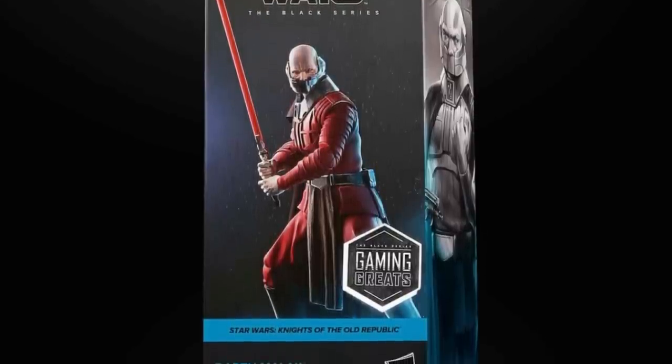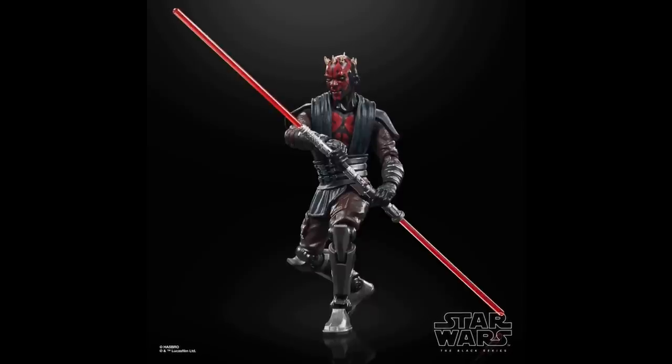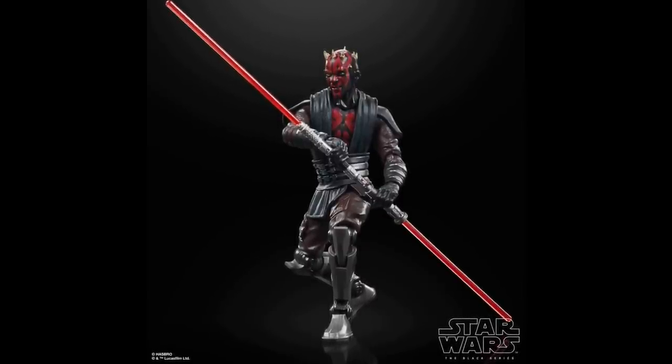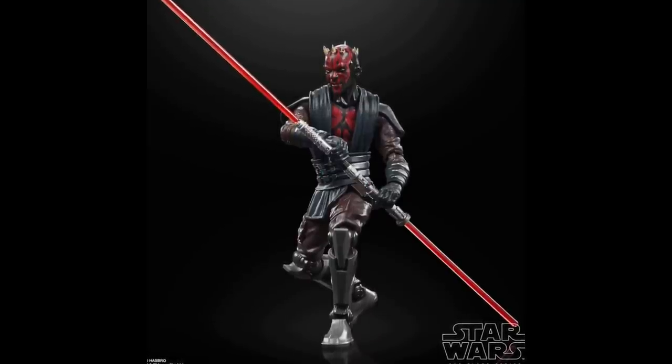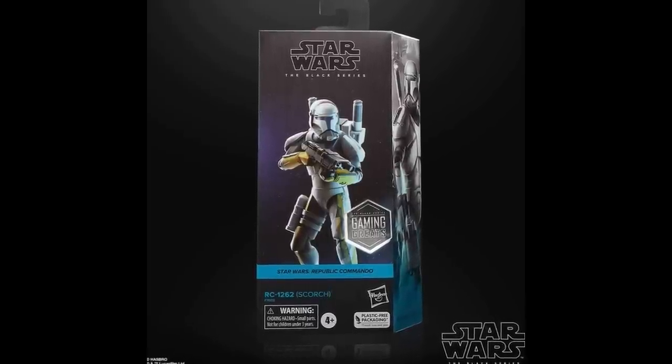If I was a 100% mint-on-card collector, I would be extremely upset that my favorite action figure line is now pretty much pointless for me to collect. But maybe this could be a good chance for mint-on-card collectors to open one of those bad boys up and just see what you've been missing — because I can't imagine not experiencing the articulation or fiddling with accessories. Hopefully some of you will make that jump to just open your figures. That's our brief thoughts on the packages — they still shouldn't be using renders; they should be using a real image of the figure.